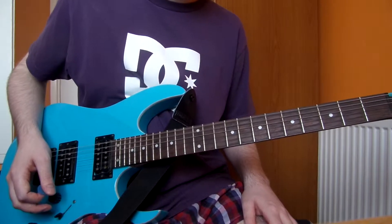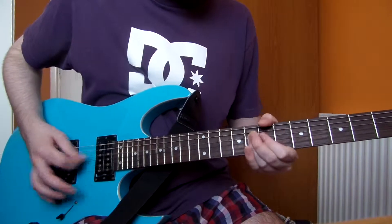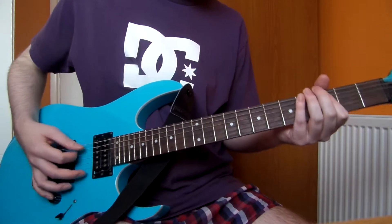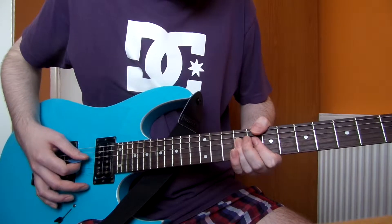Here we go for another guitar lesson. Today we're going to be looking at Killing In The Name, the classic track by Rage Against The Machine. I'm not going to be covering the solo because, to be quite honest with you, I haven't got a whammy pedal, so the solo will not be happening. But I will teach you all the other bits you need, like the verse, the chorus, and let's just go straight into it.